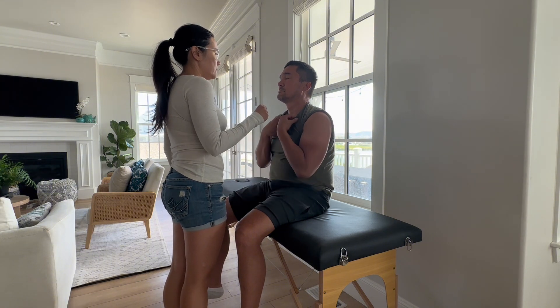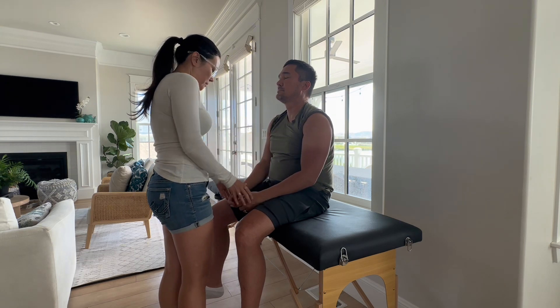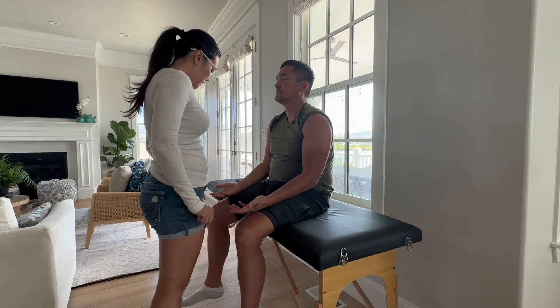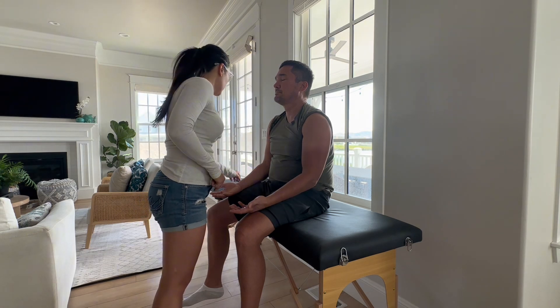If you can pull this part of your shirt for me. Does this feel like this? Yes. This and this? Same. This and this? Same. This and this? Yep. This and this? Same.